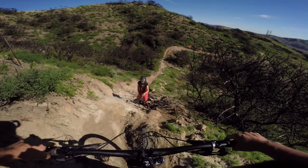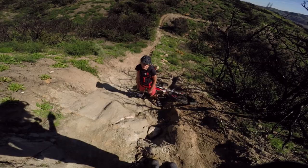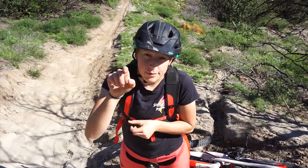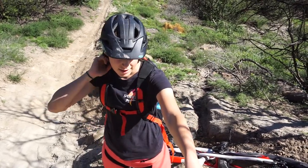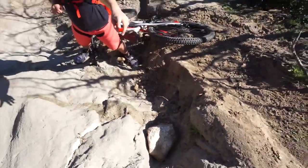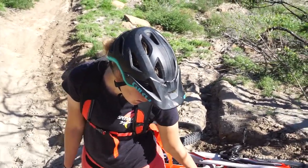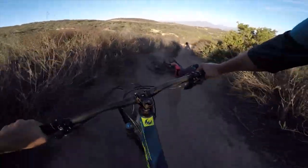Hannah was going too slow and then was about to go the wrong way — she's okay, nothing hurts. I think we found the teaser clip! She slowed down coming in, tried to redirect, and ended up going down. New rule: first day on long-travel 29er demos, we take it easy — because we're two for two on crashes.